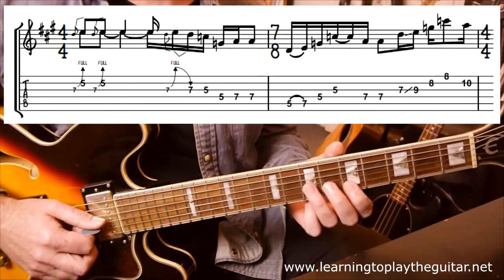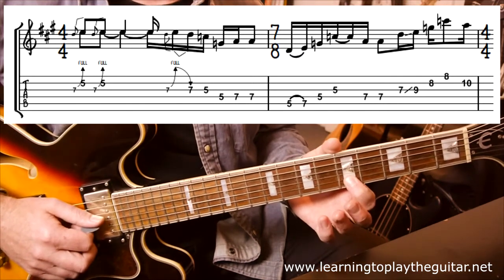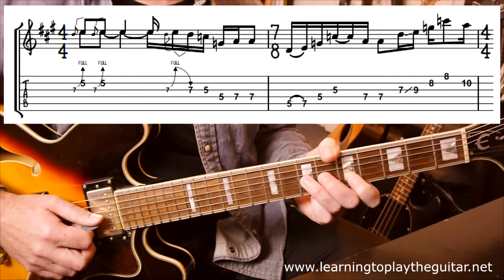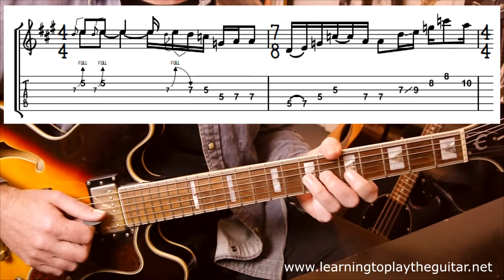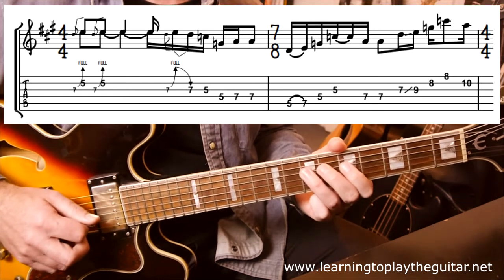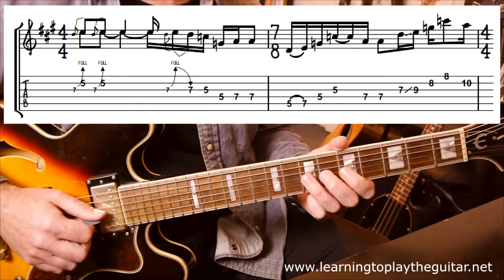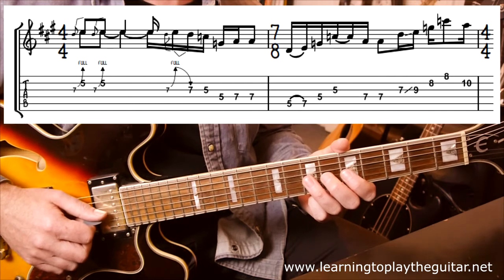First off, we have fret 5 and fret 7. We're doing the bend on one string, holding one string in place, which is basically going to be an E. So at the very start, we have that — two of those, just as eighth notes. Then we're moving into bending that 7 by itself. The only strange thing about this part is when it comes in — it comes in on the E after beat 3, so it's 1 and 2 and 3.